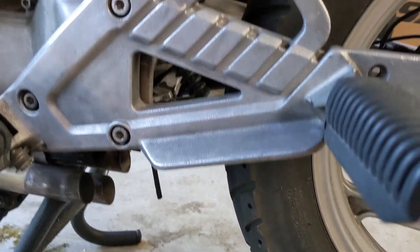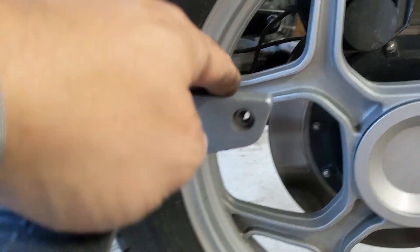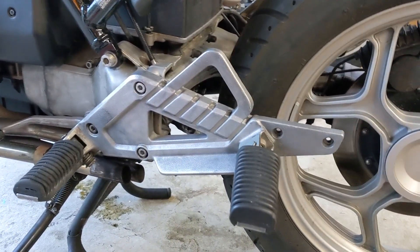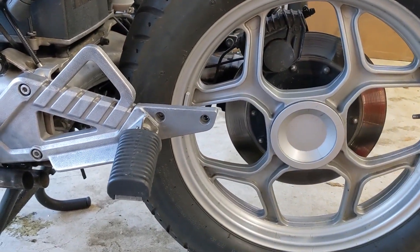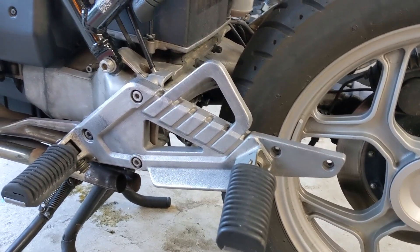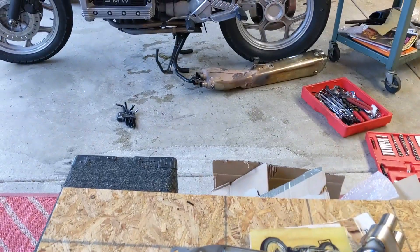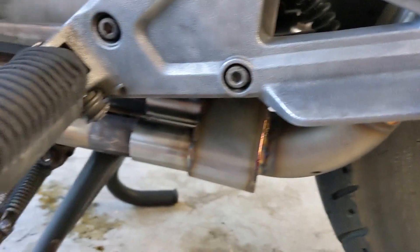I'll slide the other one in and check the fitment to see how that goes. It is funny how odd this looks now without the exhaust — before it all blended in and now it sticks out like a sore thumb. I think one of the next things to look at is a new rear set, but first things first, let's get this guy lined up and see where it falls.